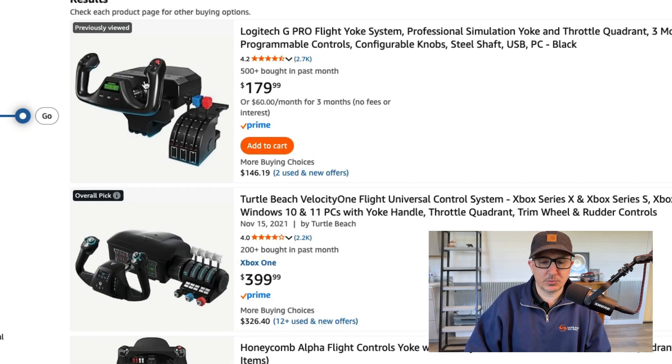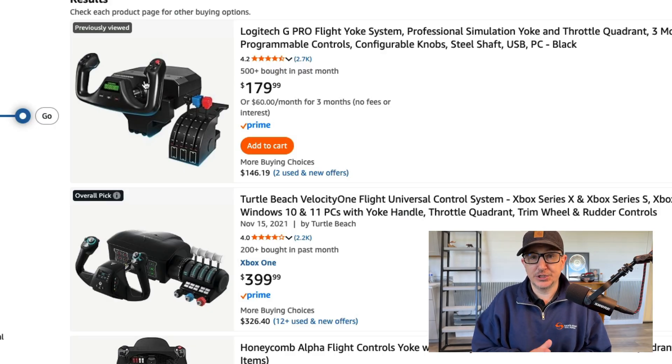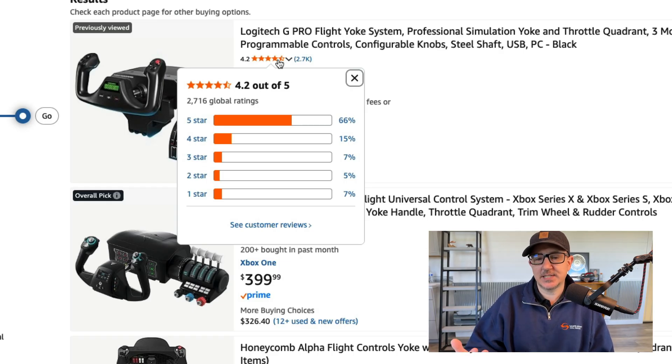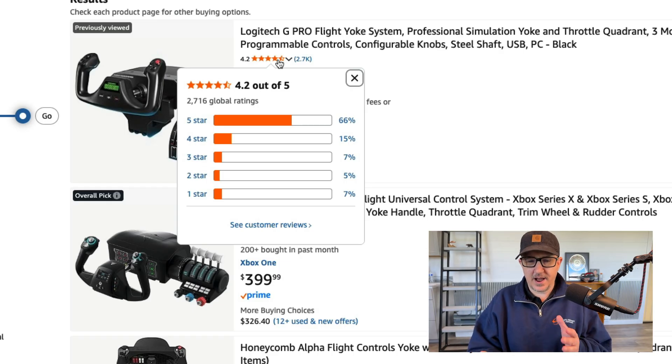Here's the LG yoke. I've got one of these — I think it works great, but I do think it feels like a Fisher Price piece of junk, no offense. Out of 2,700 reviews it gets a 4.2, which is not bad. It gets the job done, but it doesn't feel like a high-quality yoke in your hand.